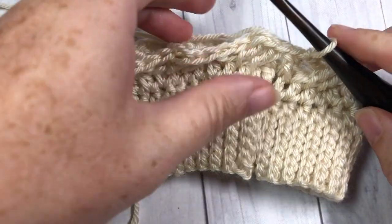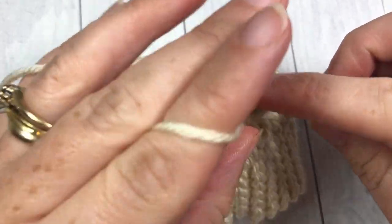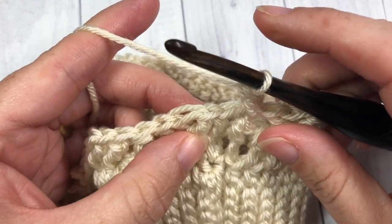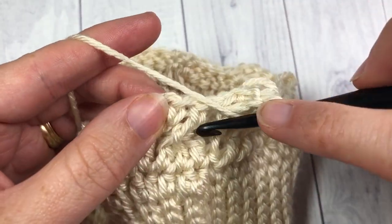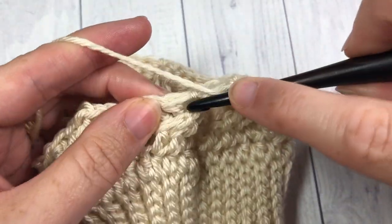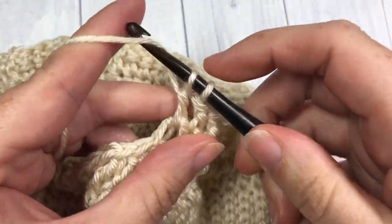Next we're going to begin round four. Round four we're going to start off by chaining one — you will never turn your work in this pattern — and you're going to work a front post double crochet stitch around that same stitch as joining. Work one front post double crochet stitch, and then we're going to work a front post double crochet into each stitch all the way around through all these cable stitches. Work front post double crochets all the way around. Make sure that you're not twisting them at any point — working over those extended double crochets first and then into your regular double crochet stitches. Just make sure none of them get twisted, and you're just working front post double crochets all the way around.